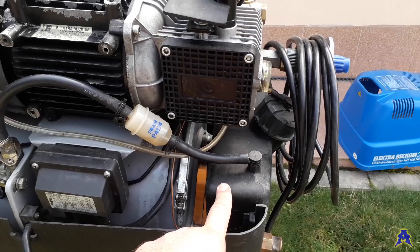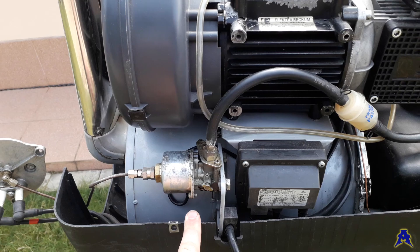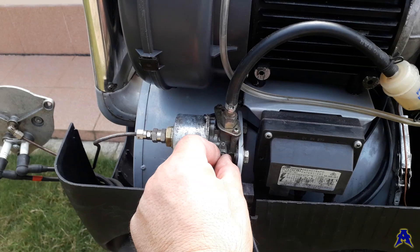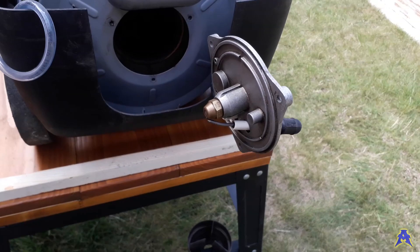Over here you can see the four-liter tank for the diesel. The diesel goes this way through the filter, and over here you can see the pump. Remember, whenever you've run out of diesel and then pour in some new one, you always have to release this screw to allow the new diesel into the pump, and through this pipe the diesel goes to where the burner is.